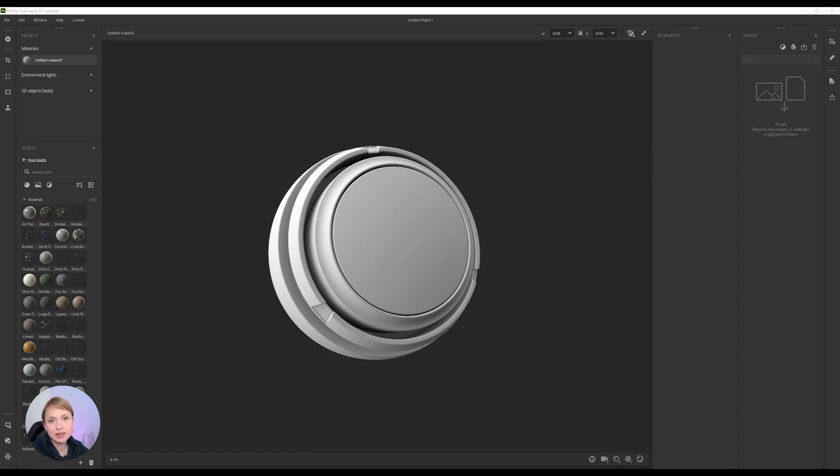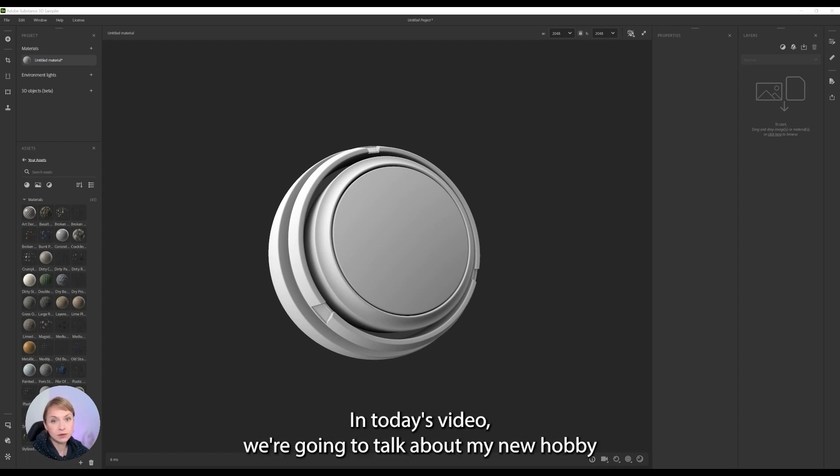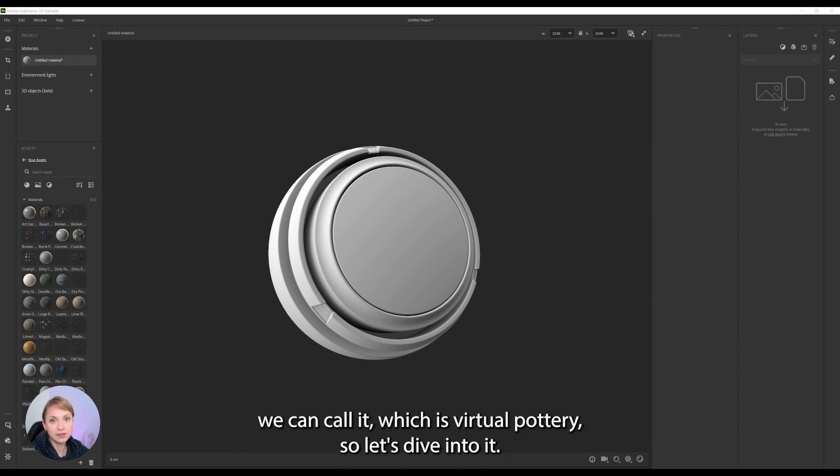Hello guys, welcome to my channel. In today's video we are going to talk about my new hobby, if you can call it, which is virtual pottery. So let's dive into it.